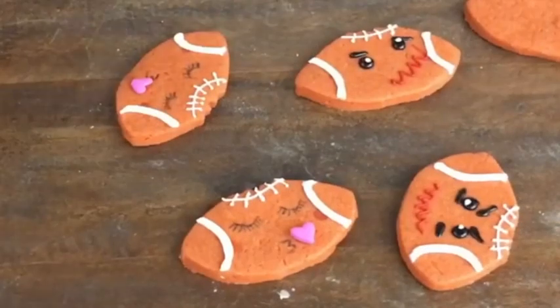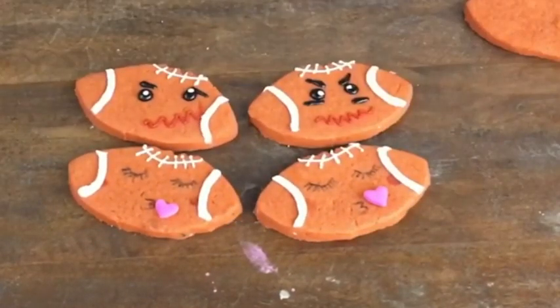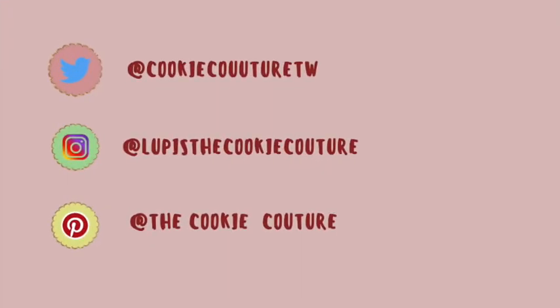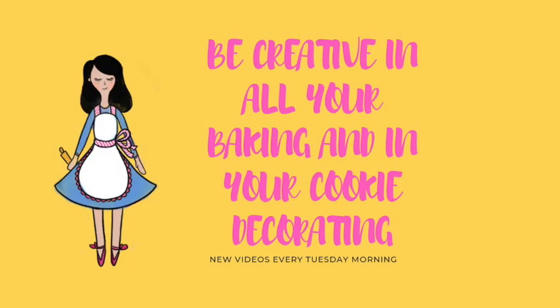And that's it! These cookies are super fun, super easy, and I bet your family members are going to love them. Don't forget to watch the next video — it's going to be a Valentine's Day cookie and it's going to be super easy and super cute. Have a great weekend, bye bye!